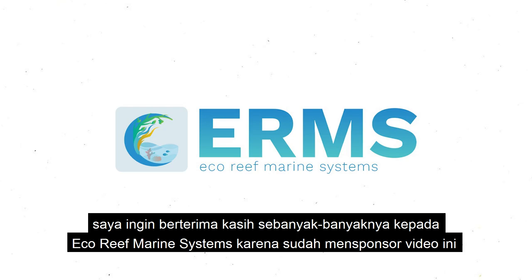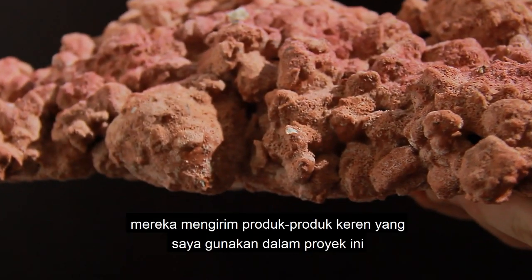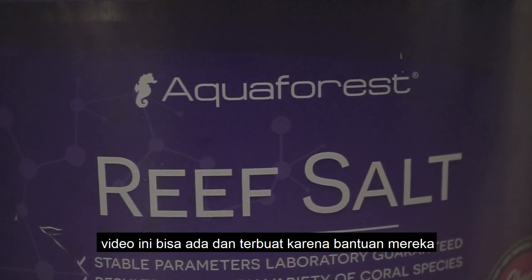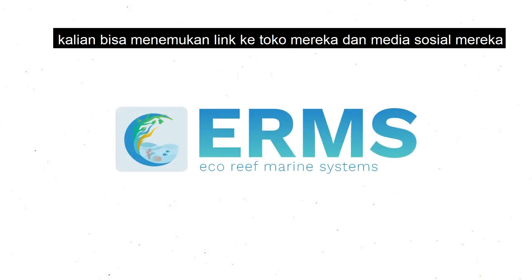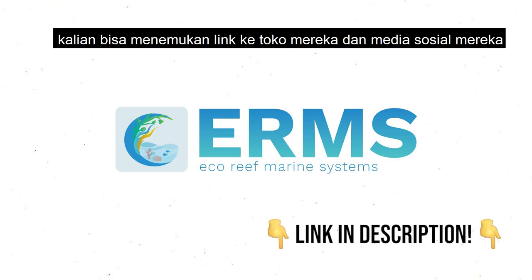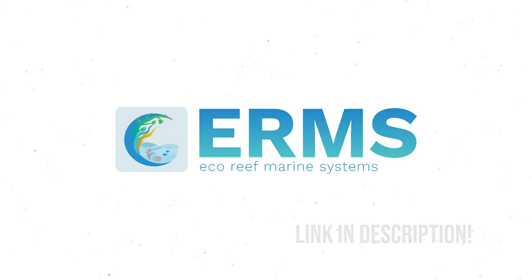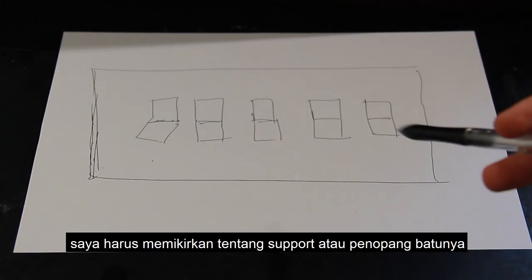Before we continue, I'd like to thank Eco Reef Marine Systems for sponsoring this video. They were super nice and sent me the products I'm using in this build — without them, this video wouldn't be possible. Go check them out; I'll have a link to their store and social media in the description below.